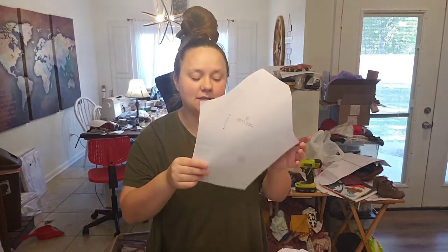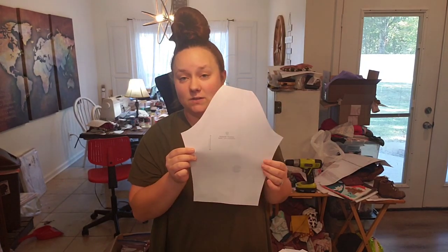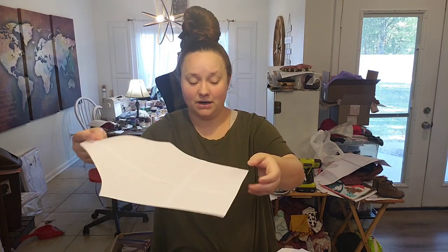Last but not least, the sleeve — you'll cut two mirrored images of this as well. Fold your fabric over, put this piece down, cut all around it, and you'll get two mirrored pieces. Or if you want to save a little fabric, cut on a single layer: cut one, then flip it over and cut a second.